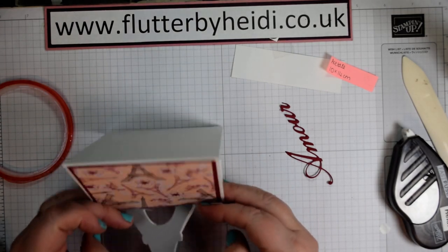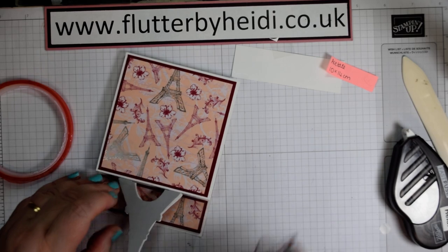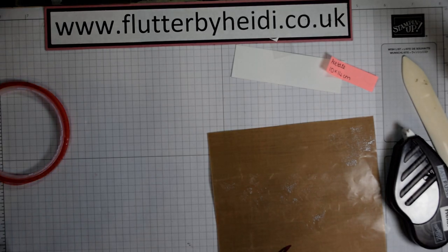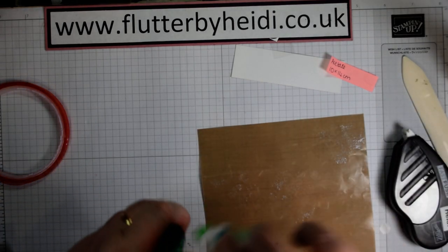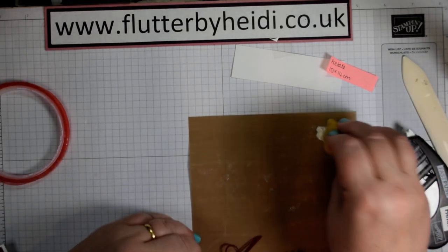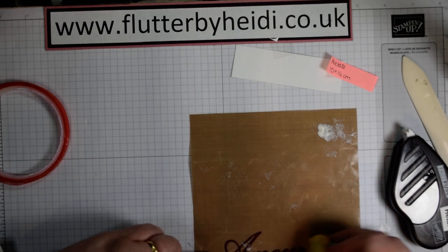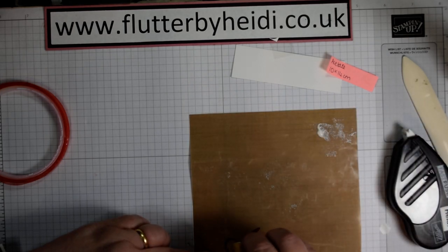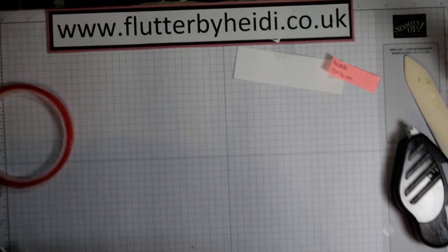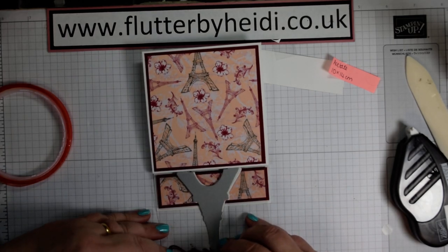Then if you want to, you can do exactly the same as we've done with the other one — but this time you're going to put the glue on the front. Making sure you're using a non-gluey bit of your sheet; the silicone sheet that Stampin' Up provides is absolutely perfect for this. Just add the glue to the front of your die cut and then, with it folded flat, line that up very carefully.